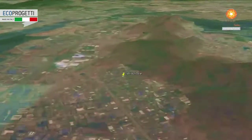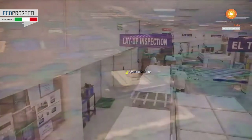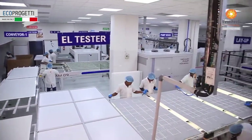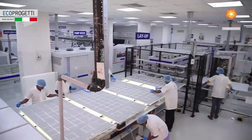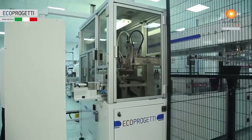Sprawling in the industrial hub of Navi Mumbai, India, the 30 megawatt semi-automatic production line for manufacturing of photovoltaic modules (PV) comprises state-of-the-art technology from EcoProgetti, Italy.